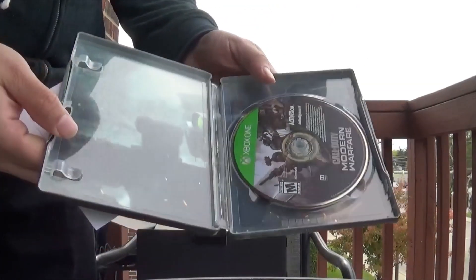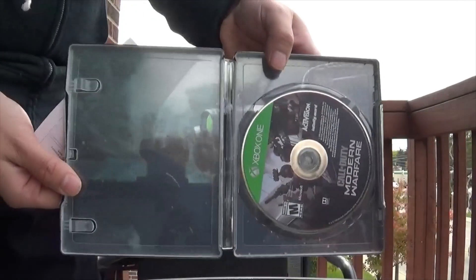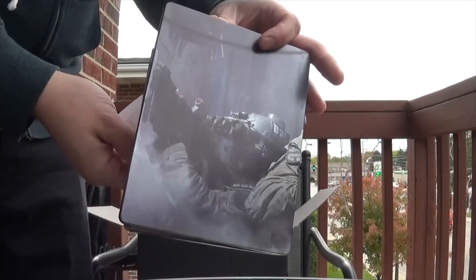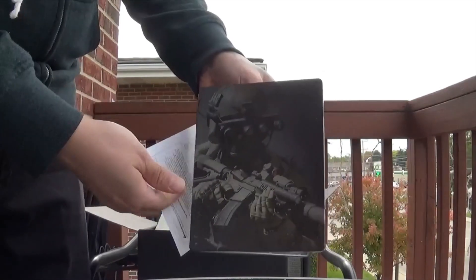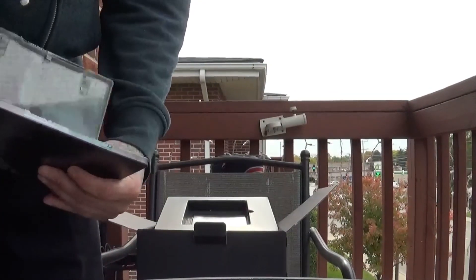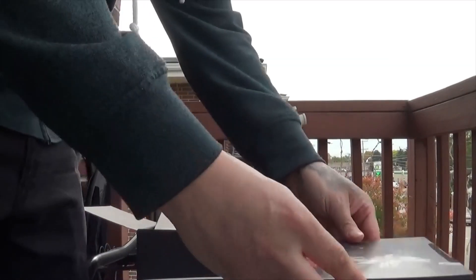There's the game guys, let me give you a better look at the steelbook here. There's the back of the steelbook, and there's the front — looks so cool. Let's get this back inside and put it on the side.